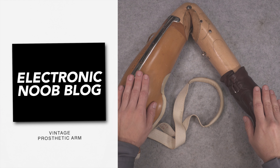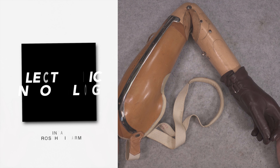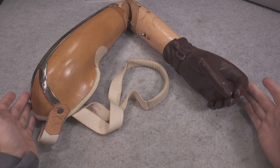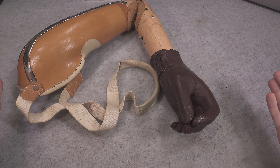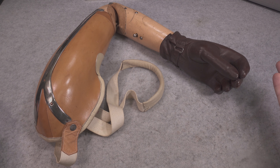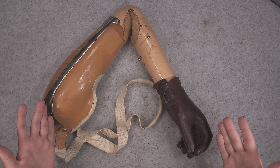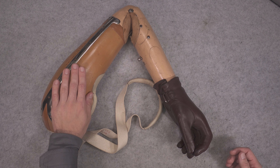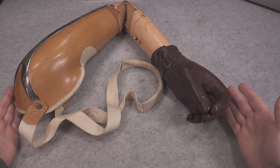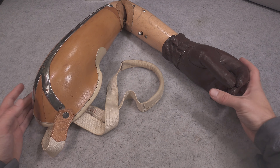Hello, today we are going to take a look at this absolutely beautiful vintage prosthetic arm. Nowadays that device belongs to a museum as a display piece, but back then I'm pretty sure it was really sophisticated and it allowed someone to function like a normal human being — normal in terms of having two hands.